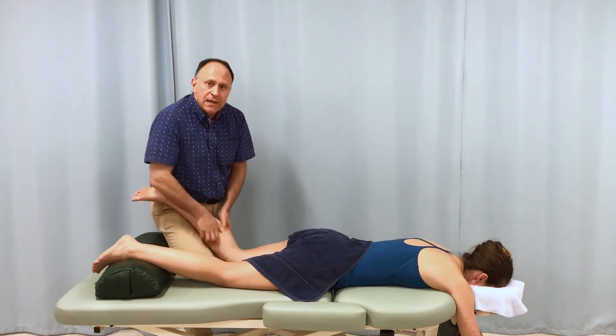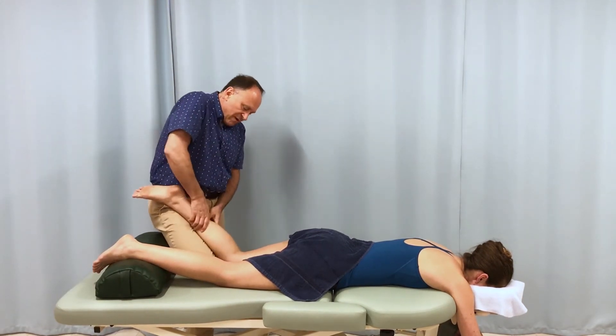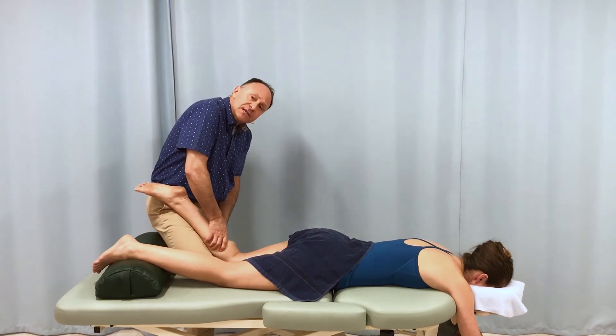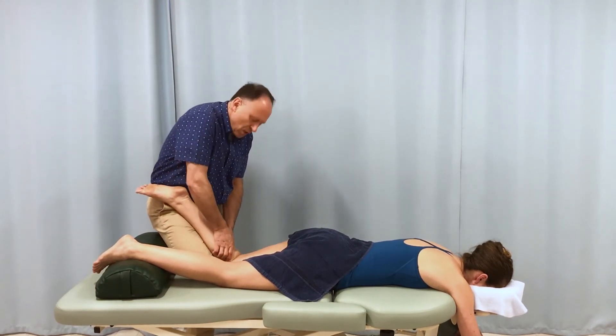We can really get through the gastrocnemius nicely this way and get right into that soleus and assess it. If we find something tight, we work there.